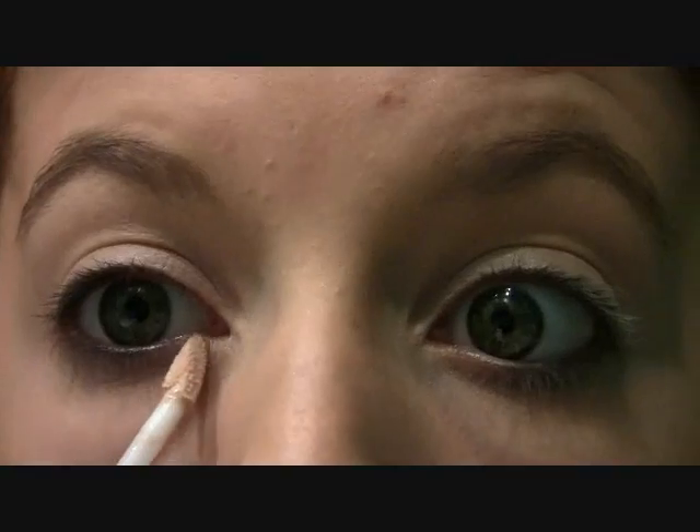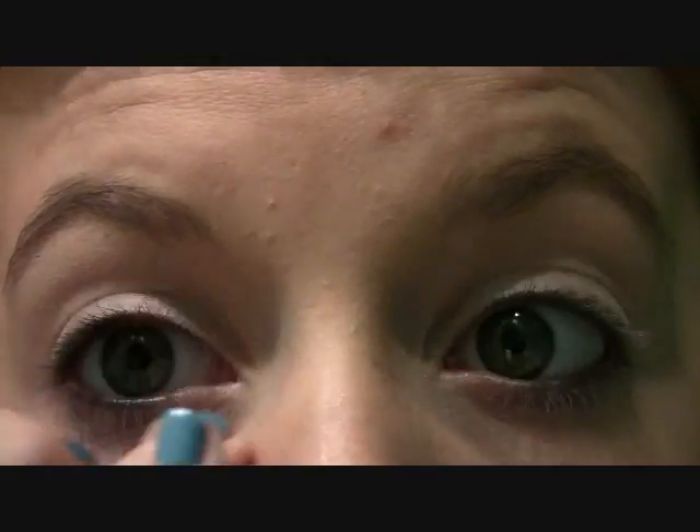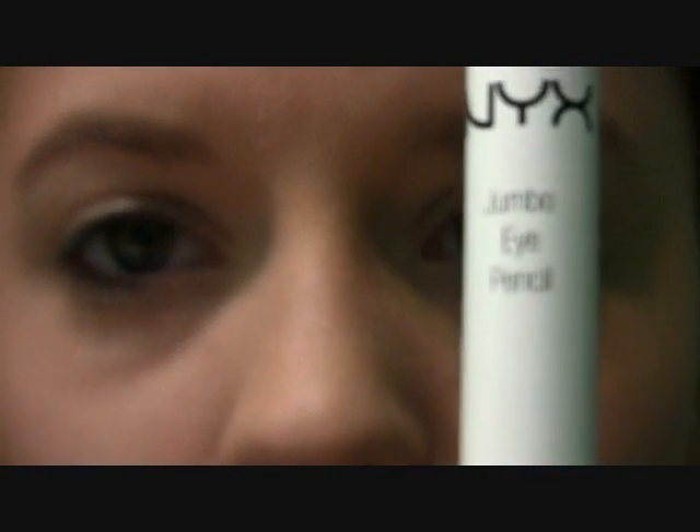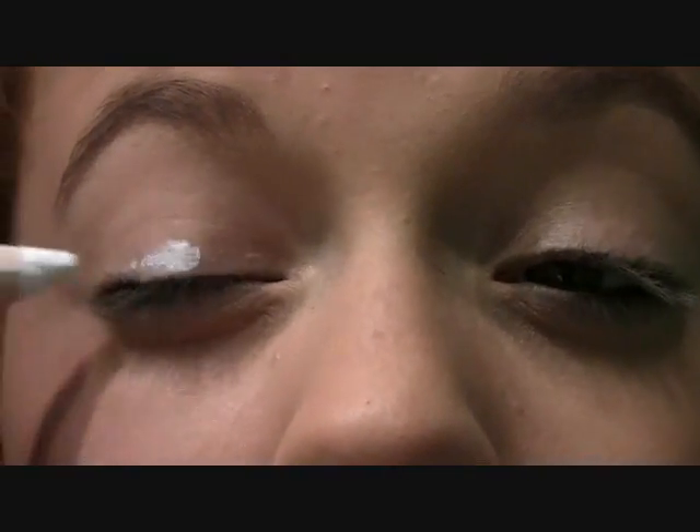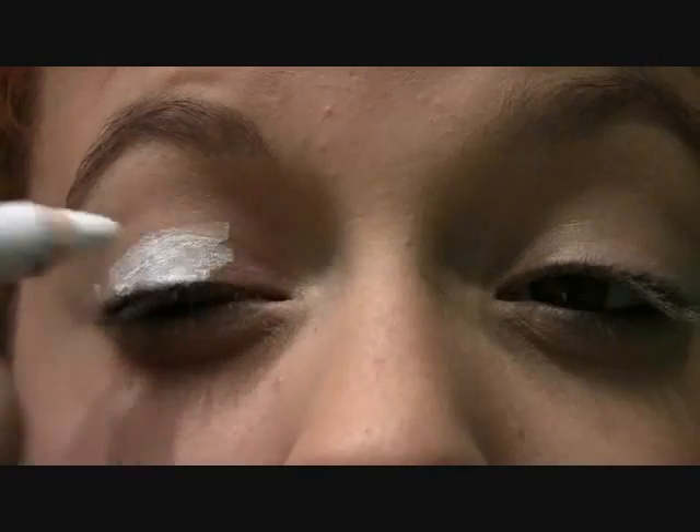Now for the eyes, I'm just going to apply a little bit of Urban Decay Primer Potion to my lids and under my eyes as well. Next, I'm going to apply NYX Jumbo Eyeshadow Pencil in Milk all over my eyelid — just my lid — and I'm going to pat it out with my finger.